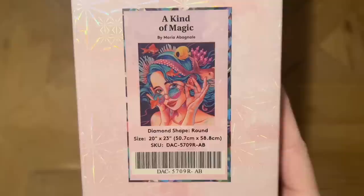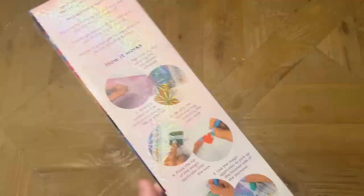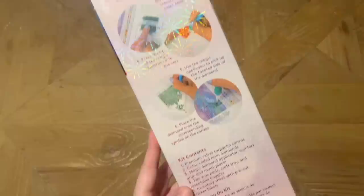The diamond shape on this one is round. It's 20 by 23 inches, or 50.7 by 58.8 centimeters. I love the size, and I love that it's round drills — that really makes this kit pretty beginner friendly. Even if you're not a beginner, it'll work up quickly, and Diamond Art Club's rendering style is going to do it justice at any size.